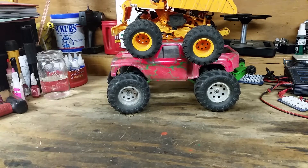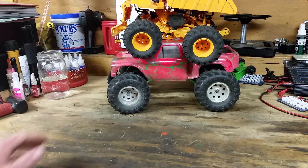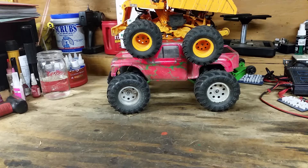I think calling the dump truck a 24th scale is the same as saying a Stampede is a 10th scale and a T-Maxx is also a 10th scale, when they're clearly two different sizes.